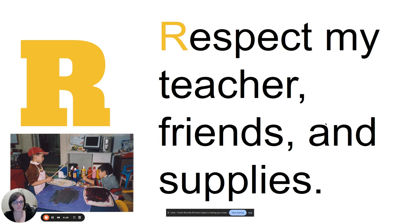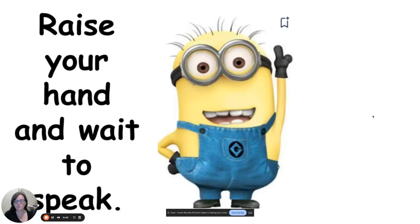The next rule is respect your teachers, friends, and supplies. This is a big one in the art room. We don't have a lot of supplies and we have to be very thoughtful about what we use so that we can use it year after year. As you're using our supplies, be respectful. Raise your hand when you speak — that's respectful to me when I'm teaching and to your classmates. When you talk to the person next to you, they can't hear what I'm teaching about the new art lesson, so that's being disrespectful to your classmate and to me as your teacher.